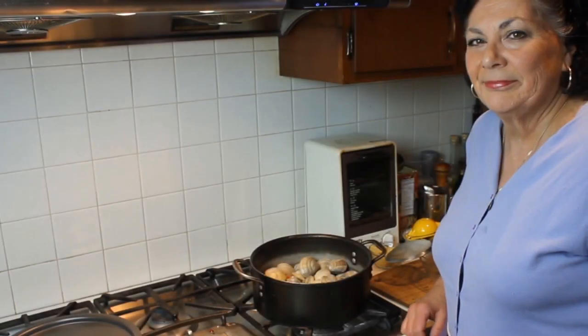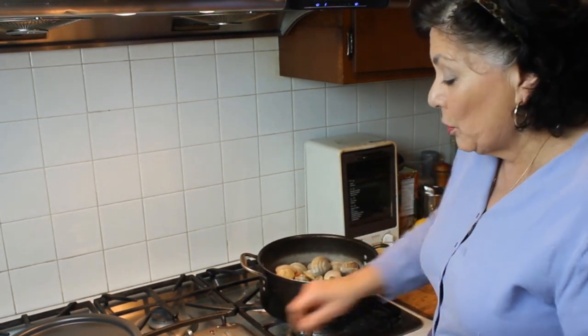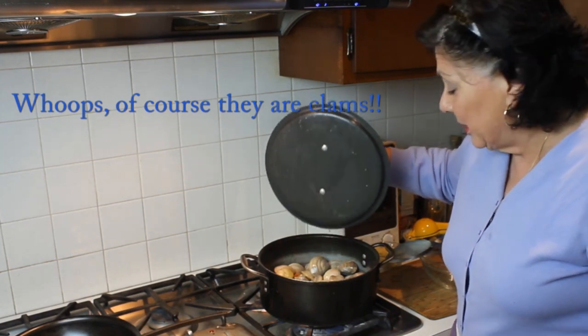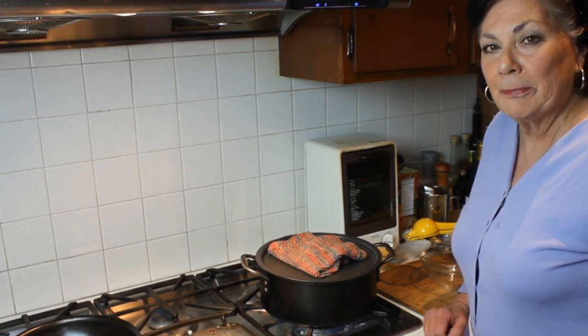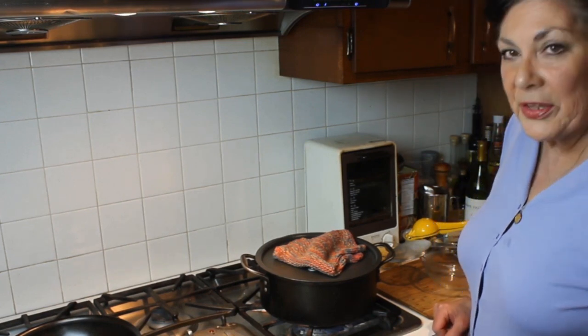Alright, here we are at the stove. The clams are in the pot — I'm not adding any water, nothing. I'm going to turn the heat on high and put the lid over these. No liquid — they're going to make their own liquid. High heat, covered. I just have to keep an eye on them. They smell heavenly, just like the ocean. As soon as they start to open up I want to pull them out. They're already starting to relax a little.